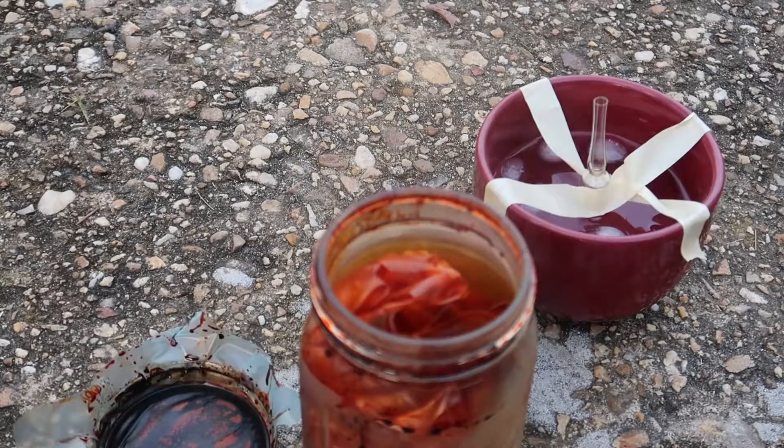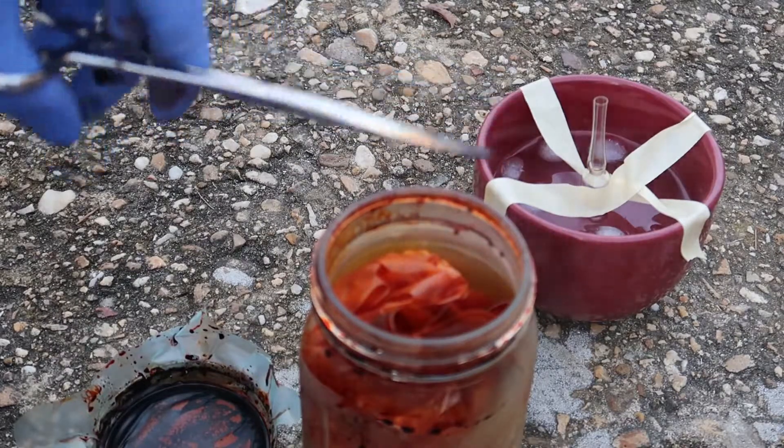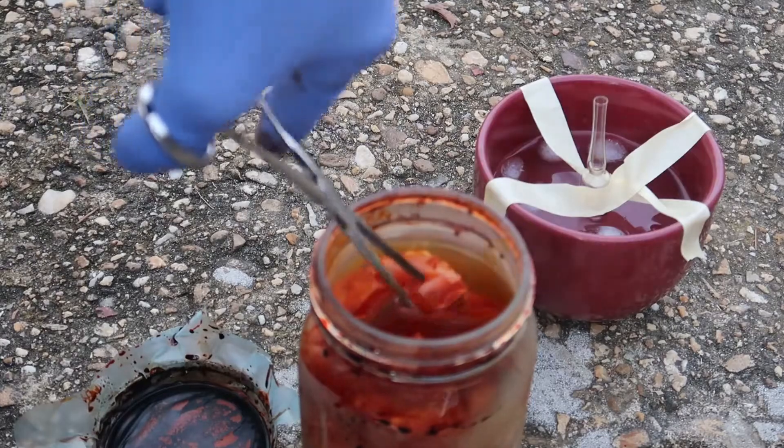The bromine is just destroying the bag, as you can see, and the whole inside of the jar - not the glass so much, but everything else.